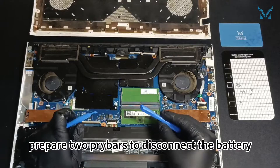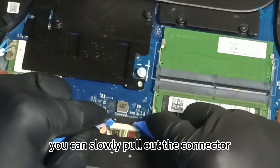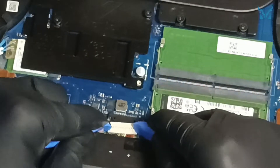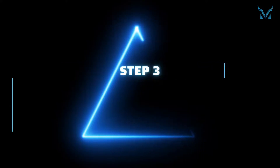After opening the bottom cover, prepare two pry bars to disconnect the battery. After the pry bars are propped against the connector, you can slowly pull out the connector. After removing the battery, hold the power button for 15 seconds to discharge.